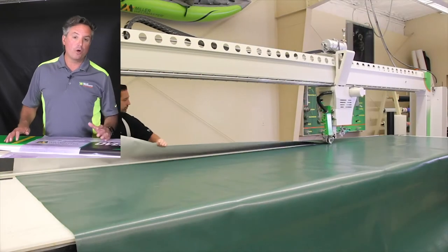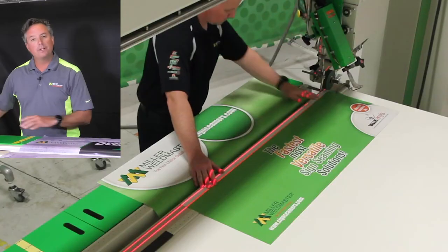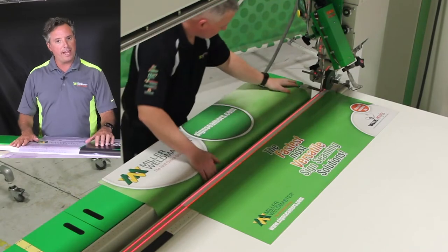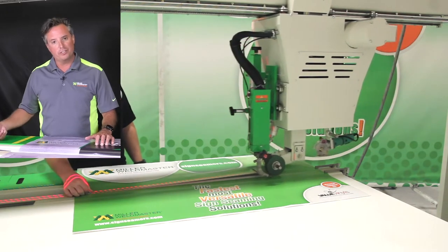The Model 112 is designed to handle big graphics. I can line my images up, lock them in place with the vacuum, line them up with the laser, and make overlap hems very easily.